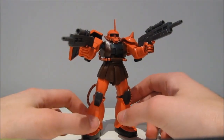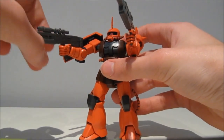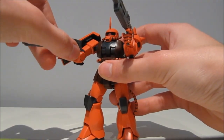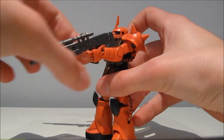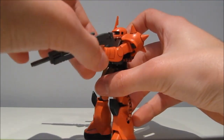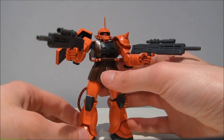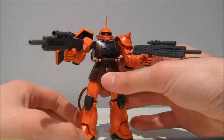Believe it or not, the older style Zaku hands actually fare significantly better. The closed fist hands are almost perfect — just a bit of side wiggling, just have to lock it in place with the arm. And then the trigger finger hand, just like the holding hand, just a bit of side to side which can be corrected with the arm. So those older style hands work pretty well with this carbine, or as I should say, the beam rifle.